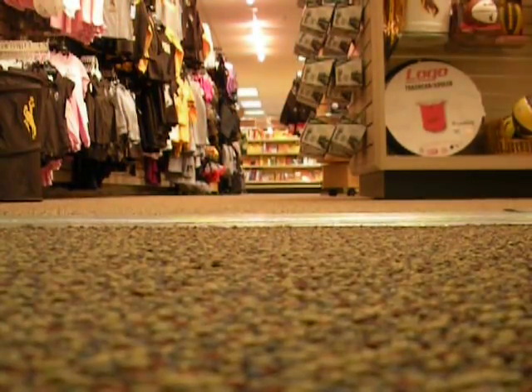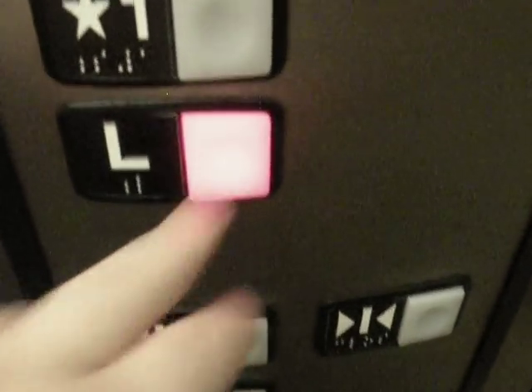Basic elevator cab. Nothing really special. Go down to L, watch the button go out.